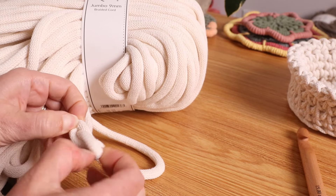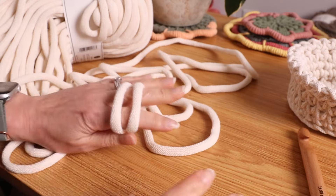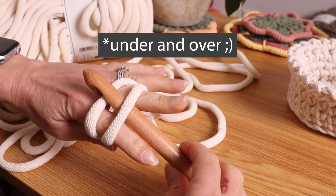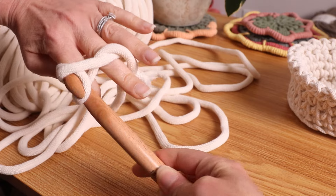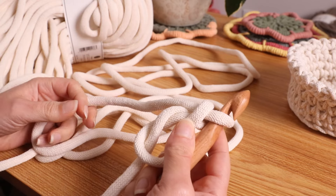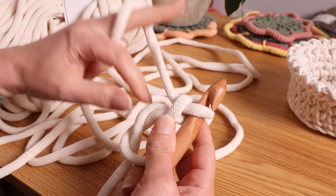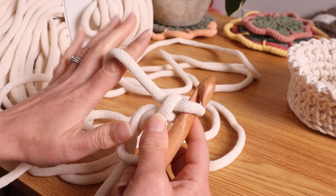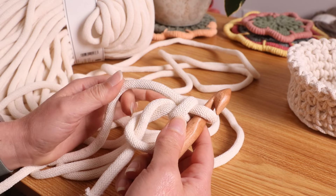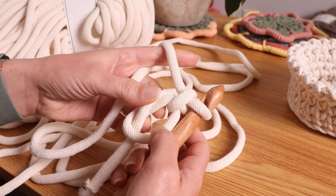When you buy this cord, always make sure you pull from the end that has the knot. We are going to start with a magic ring, so place it over two fingers. Because this is so thick, it's very important to keep your tension nice and loose. Place your hook over one, pull the other one underneath, give it a twist, then grab it here and chain one. We will start with six single crochet inside of this magic ring.